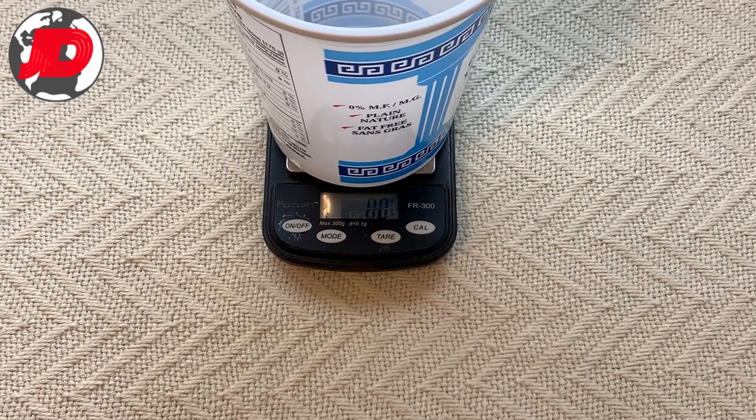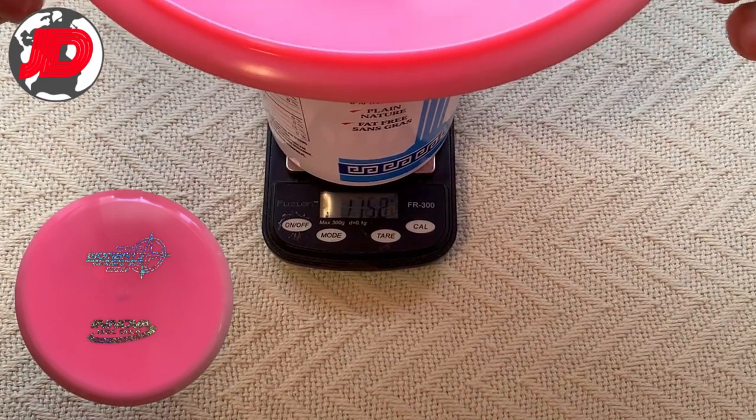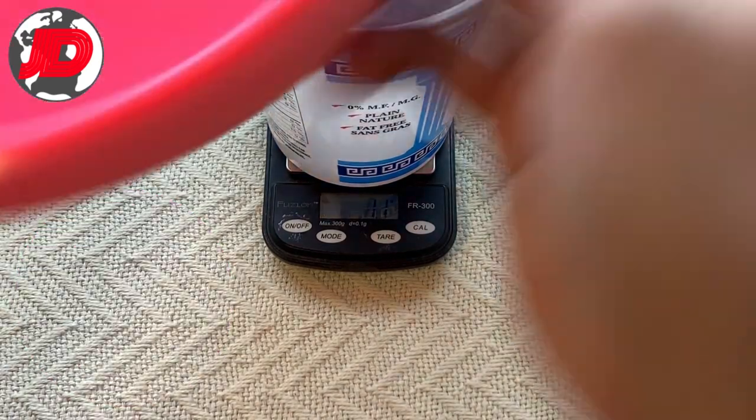The next is also a Wombat 3, brand new, has not been thrown, should come in at 180. This one is 179.8, so just barely under — no real difference there.